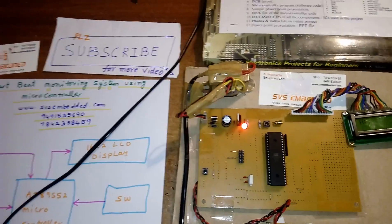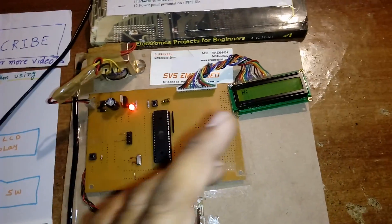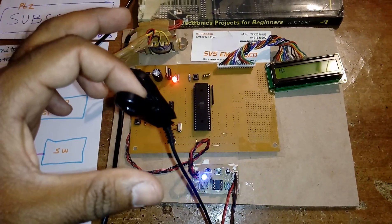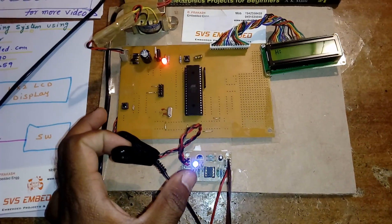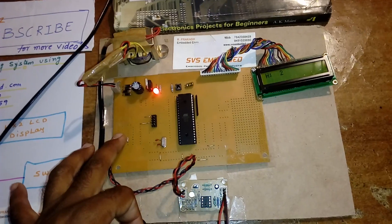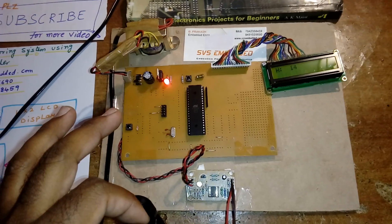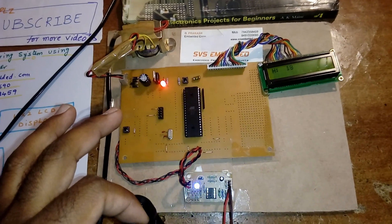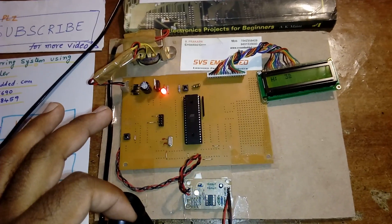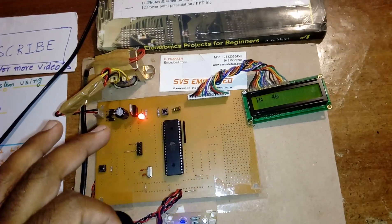This is a heartbeat monitoring using microcontroller system. It is ready to count the pulse. Whenever you want to count the pulse, first you need to take the finger clip and check whether the signal is proper or not. After the signal is proper, press the button. Once the button is pressed, it will count for one minute. In that one minute, however many pulses come, those pulses are given to the microcontroller's P3 CAP2 pin and it will display the output.